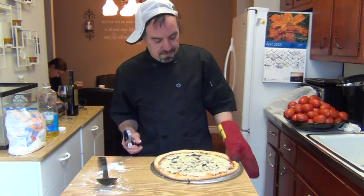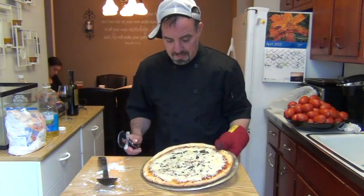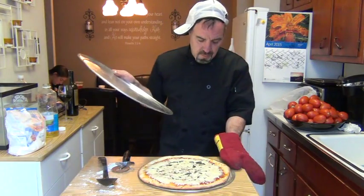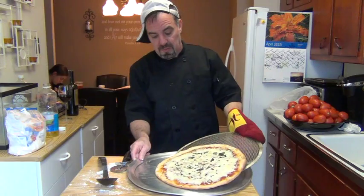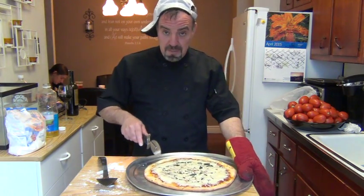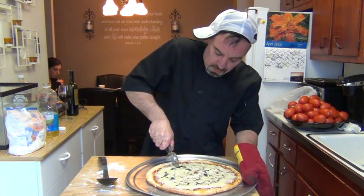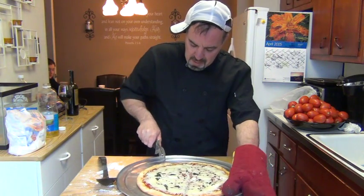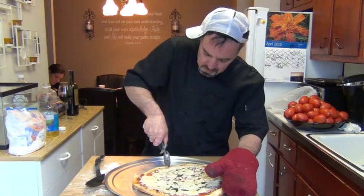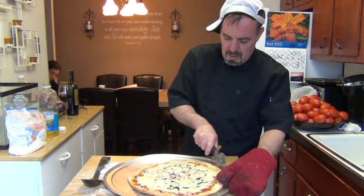My pizza is done — take a look, after 20 minutes that looks good to me. You could only smell it from here, forget it. I have my pizza tray here, just take it, divide it nice and easy. This is how you cut the pizza — pizza cutter, you start from one end and work your way all the way through. And that's the way we make homemade pizza.